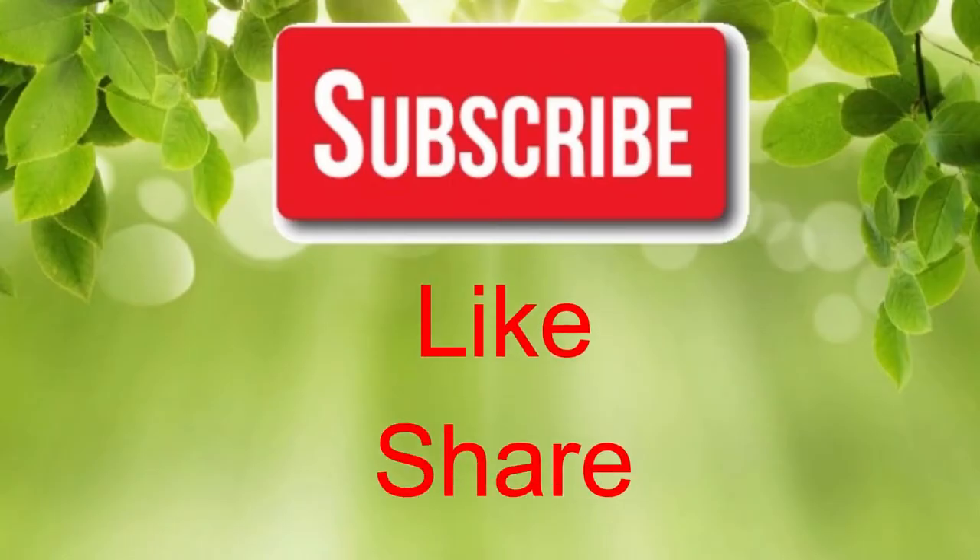If you like our video, please give us a thumbs up and share this video with family and friends. Thanks!